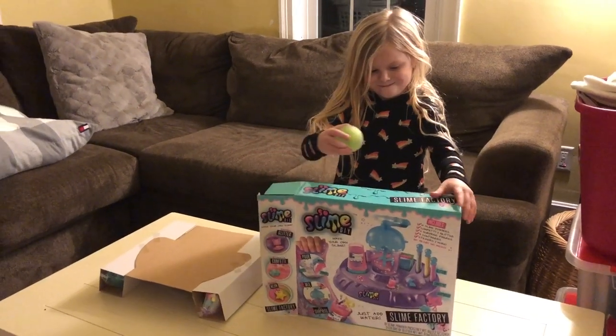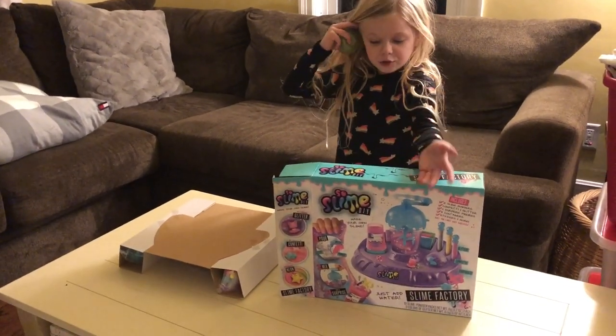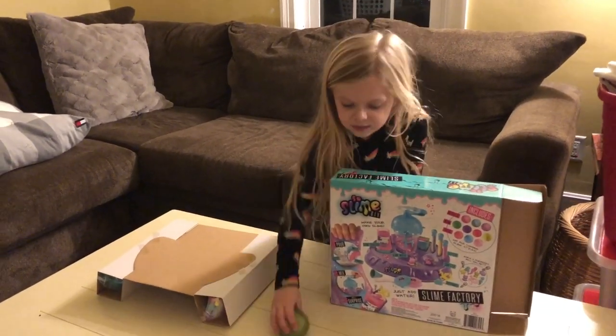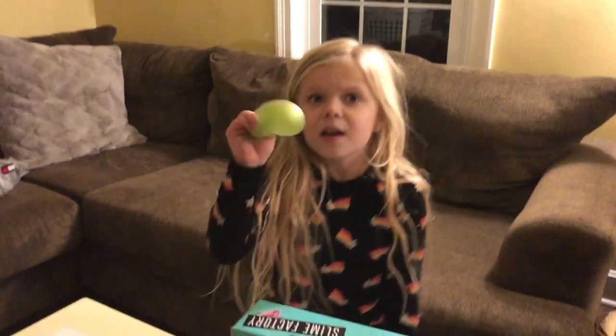All right, so Victoria has been wanting to up our YouTube game. This is not the front, this is. So we've never made slime before. I feel like we're the only people in America that have never made slime.